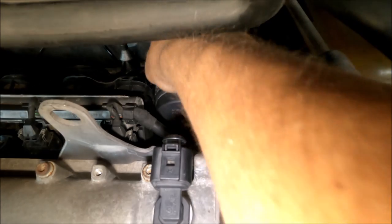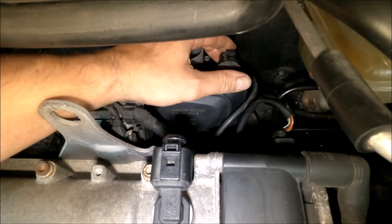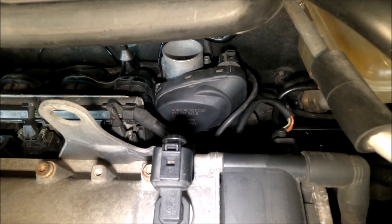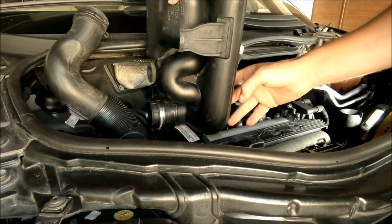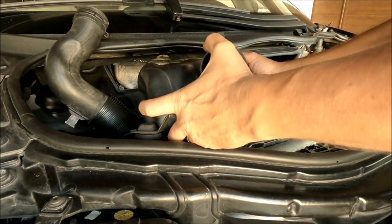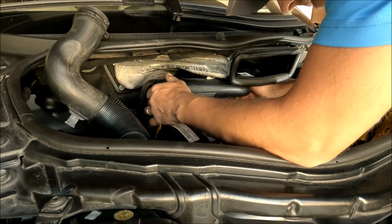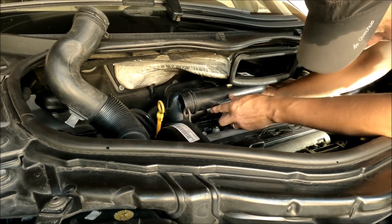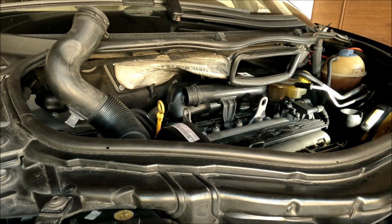The throttle body is installed and tightened to 10 Newton-meters, the connector is connected. Now we just need to put the plastic back. We also need to adapt the throttle body. I install the plastic here — I think it will be easier like this, put it like this and it's almost in. I put it over the throttle body.